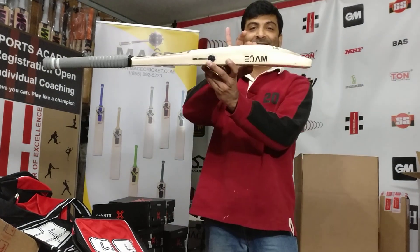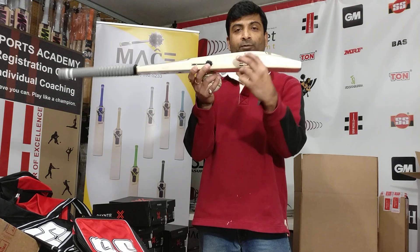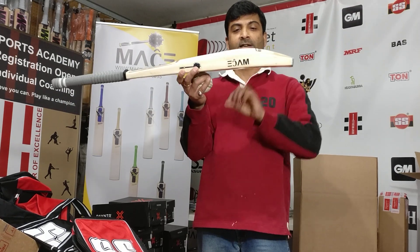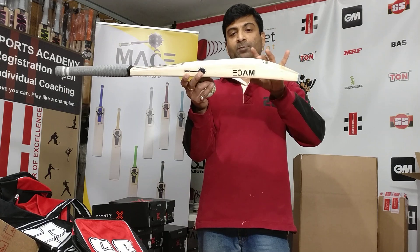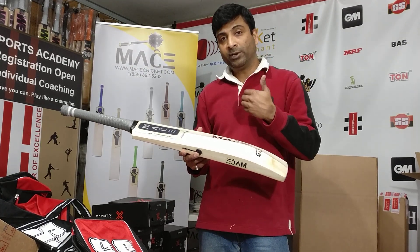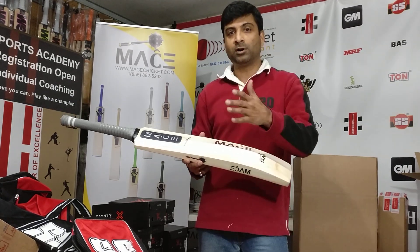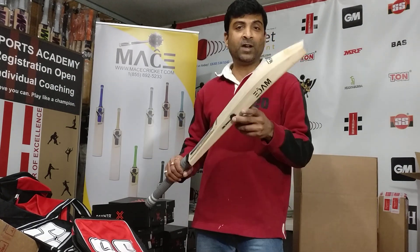This one has 67 spine height, 40mm edge thickness, and here is the sweet spot — this is a mid to low sweet spot. Somebody who likes to play straight shots a lot, somebody who loves to hit long on, long off, mid wicket, or over the covers — this is a very good bat for that.